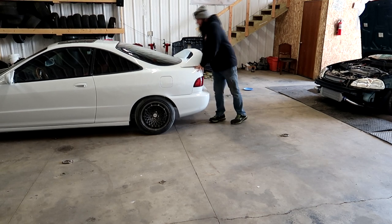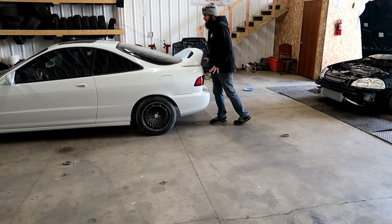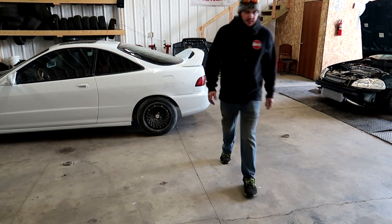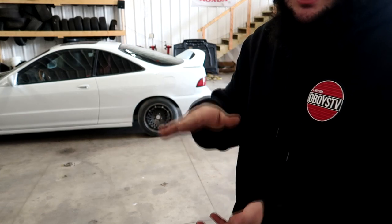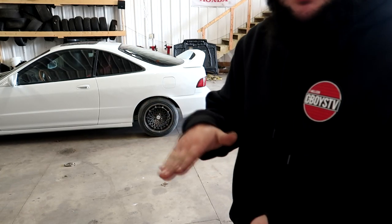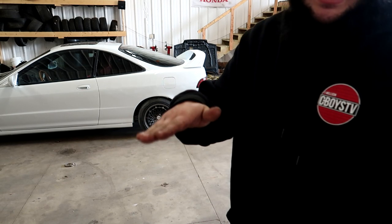My Integra has some blown Skunk2 struts with eBay sleeves and it doesn't do that. When I push down on the Integra's suspension it just settles right away — it'll bounce once and stop, it doesn't continuously bounce like the four-door. That's a good indicator: do the bounce test and you'll know if you need to schedule a chiropractic appointment the next day.